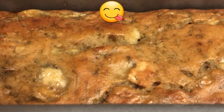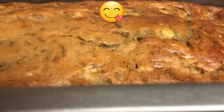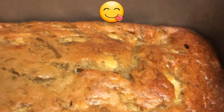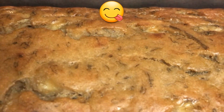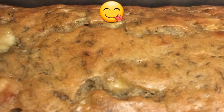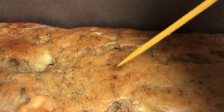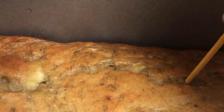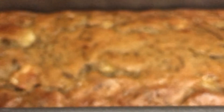So guys, here is my banana bread — it's done and it looks delicious! Now I'm just gonna let it cool for about five to ten minutes. I'll check it with the toothpick again just to make sure — yeah, it's clean. That means it's fully baked, we're done!